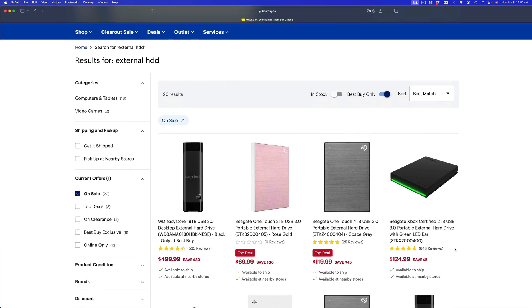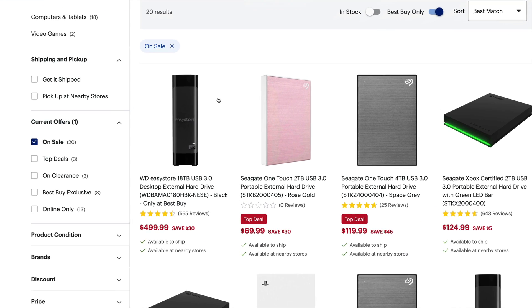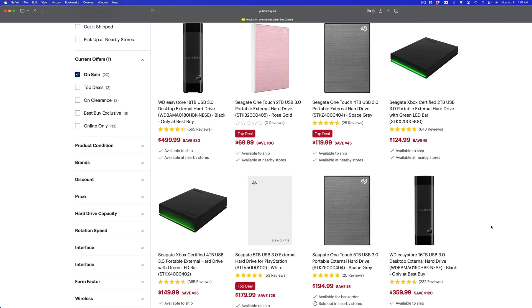First things first: take a look at external hard drives. You need an external hard drive if you care about your information. If you don't care, you can do this other ways, but if you want a backup, buy an external hard drive. The fastest option is an external SSD, but they are pricey, so you could get an external HDD — something like 18 terabytes. The size just needs to be double whatever amount of data you have. If you have 100 gigs, get a 200 gig drive — you don't need a terabyte or two.